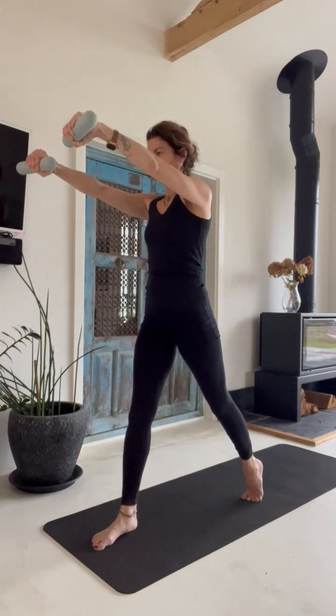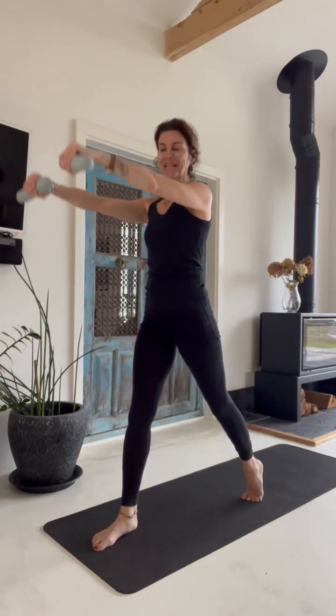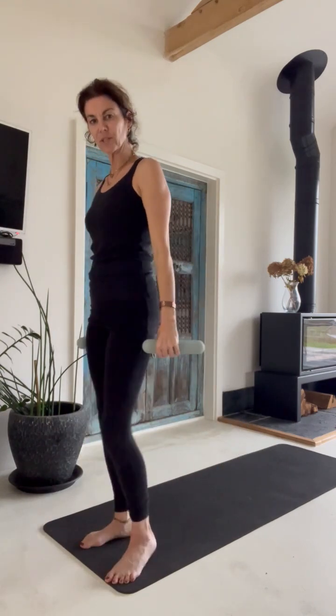Hold — four, three, two, one. Bring your arm down. Shake your legs and let's do the other side.